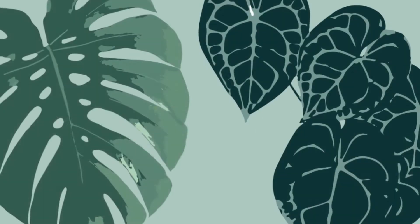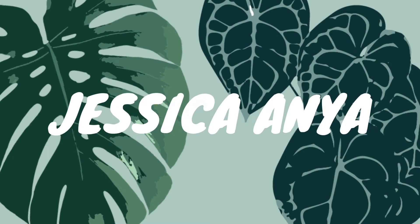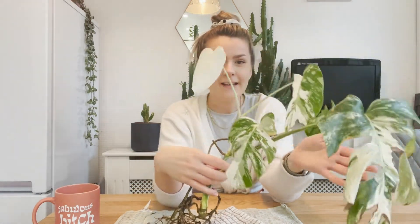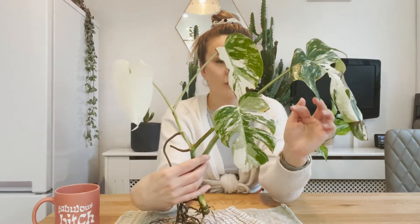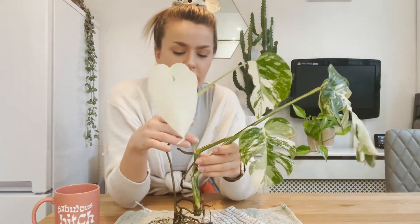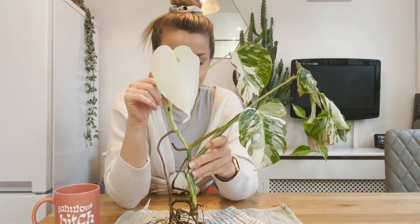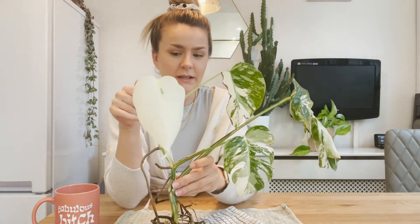Hi guys, hello everyone and welcome back to another plant video. So today is a very sad one for me — I've kind of toed and froed over whether to do this or not, but basically we have my Monstera albo which is looking very sad, which is why I'm doing this video. I'm kind of over it and I just want to start over completely, so I am chopping this back into multiple plants.